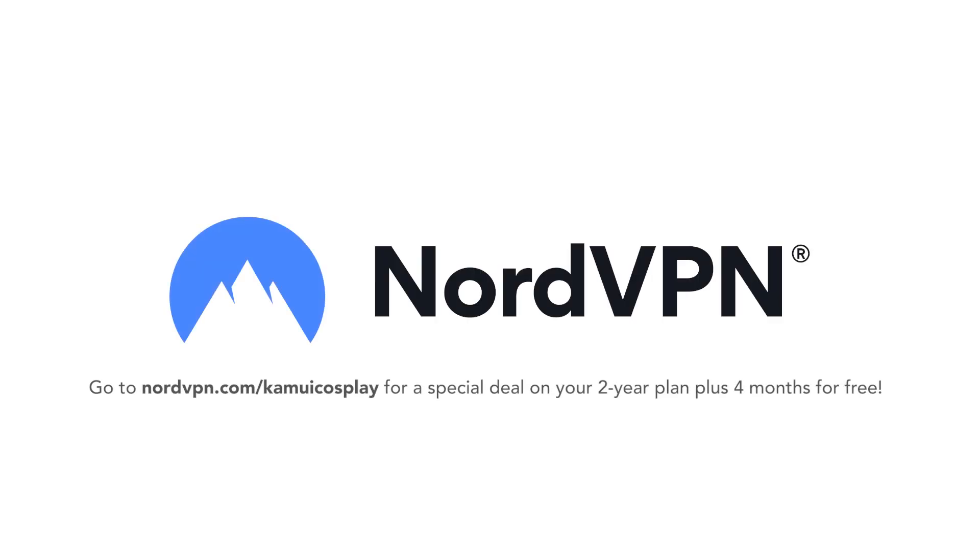This video is sponsored by NordVPN. Thanks so much for supporting our channel. Hey friends, it's Benny from Kamway Cosplay. Thank you for tuning in.